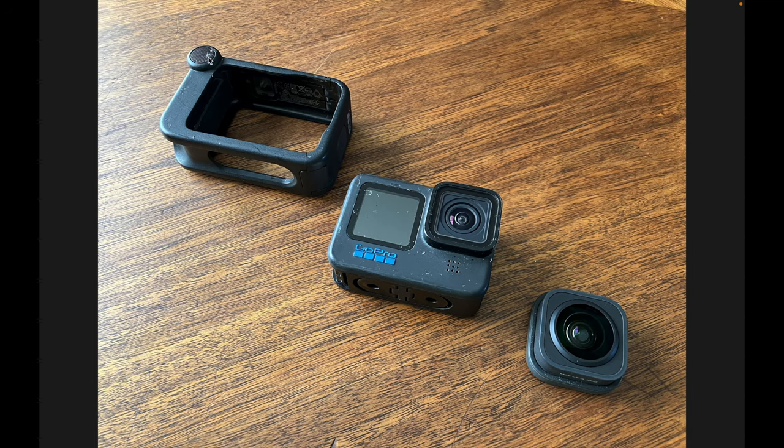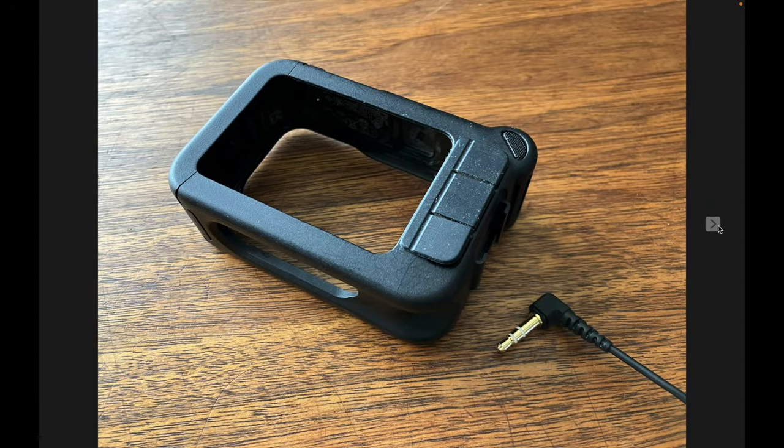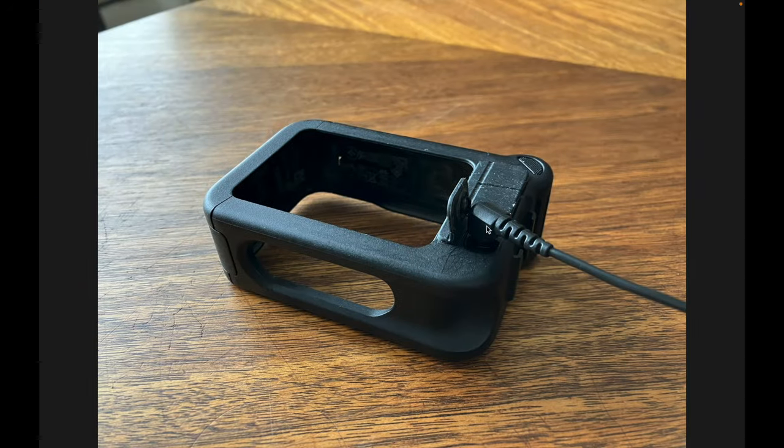Let's jump over to the Media Mod. It's a case that slides over the GoPro and adds a microphone on the front, a microphone on the back, and a set of connectors. This is what the back of the Media Mod looks like — there's an additional microphone which, when I have it set up as a helmet cam, I'm not using. I'm using an external microphone, and there are three little doors — the bottom door is a 3.5mm jack for your external microphone that goes inside your helmet.